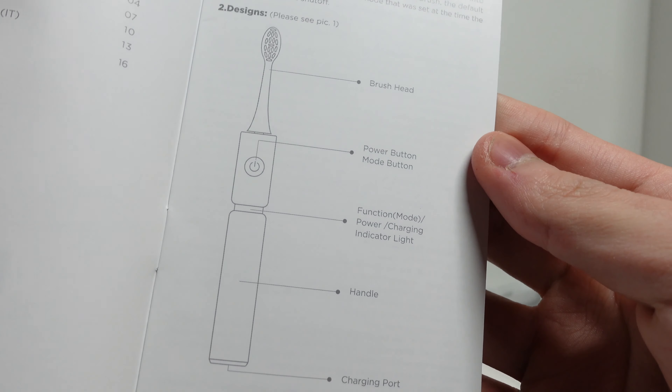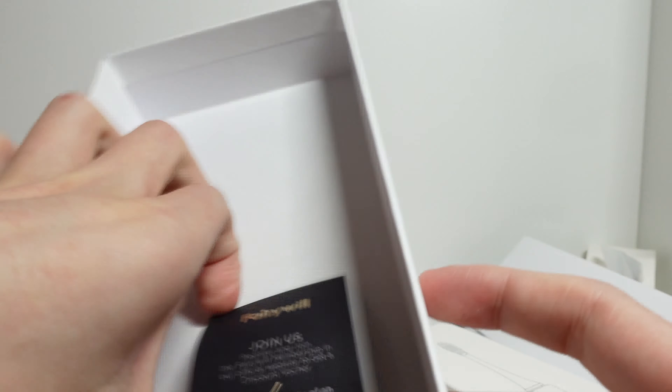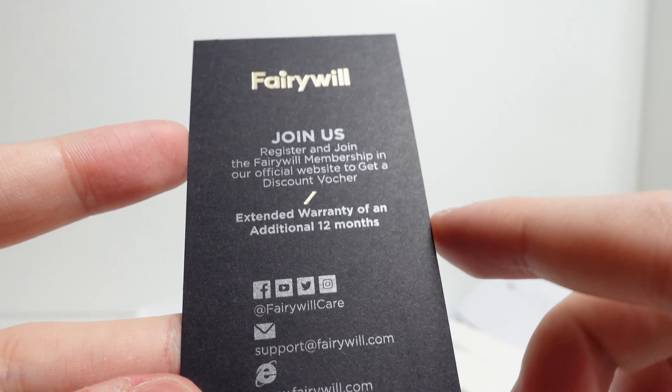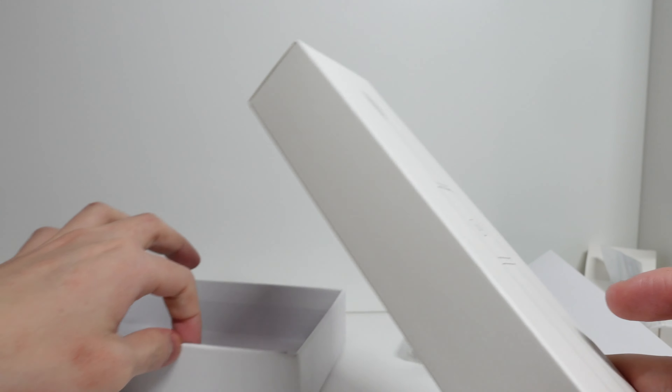Next up we have the instruction manual — P11, Ring the Future. It just tells you how to use it: power mode, mode button, brush head, handle, charging port. We also have a little card that says 'Join Us' — register and join the FairyWorld membership and get a discount voucher, plus an extended warranty of an additional 12 months. You can clearly see this company puts customer care very high. I've contacted customer care when picking my toothbrush and they responded very quickly — definitely a company that takes their customers seriously.